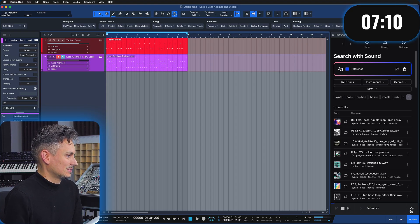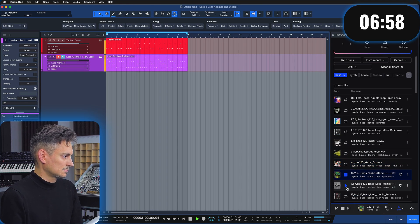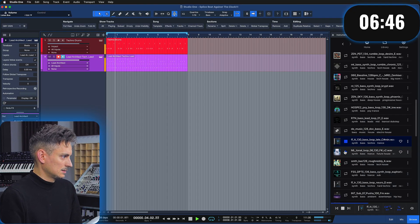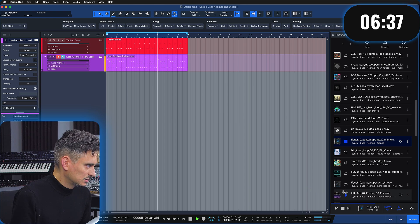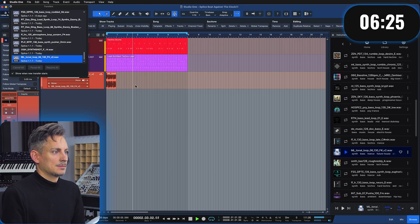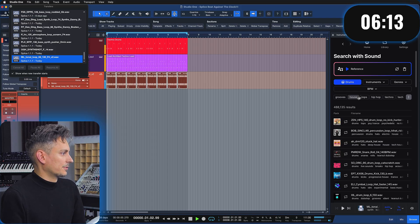This is the arrangement that I have, which is now inside of Splice. Give me a bass! This seems good, this seems good. It has to be in the song key, which is D natural minor. I like this one — let's just go with it, time is running out. All right, we're onto something. Let's go for drums.